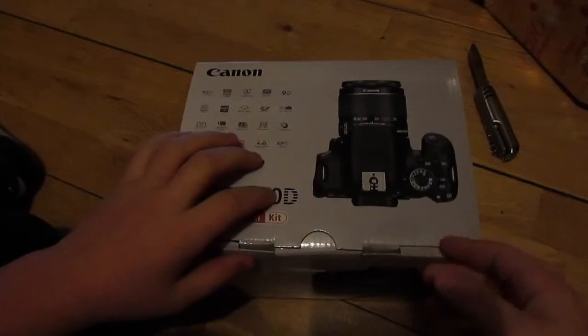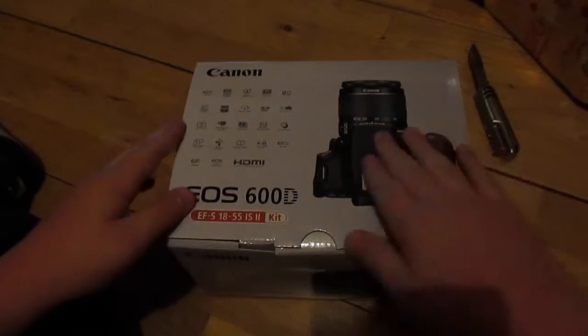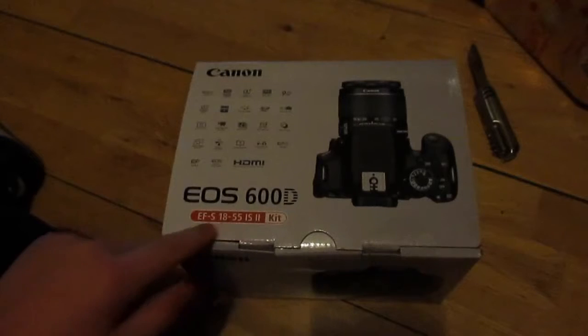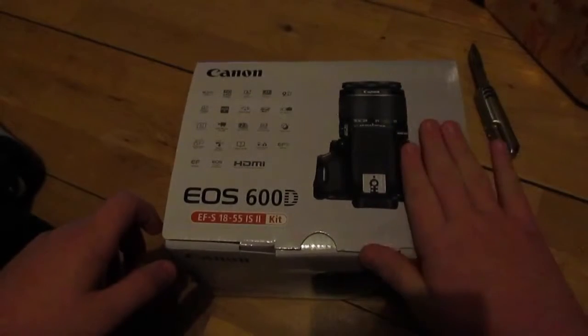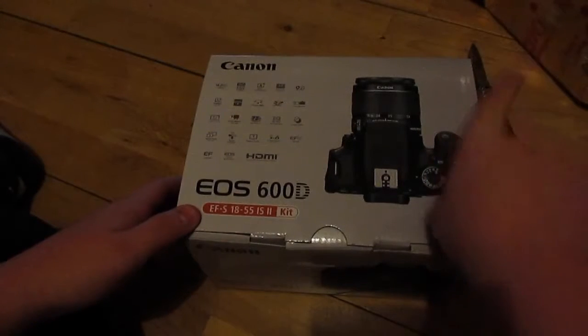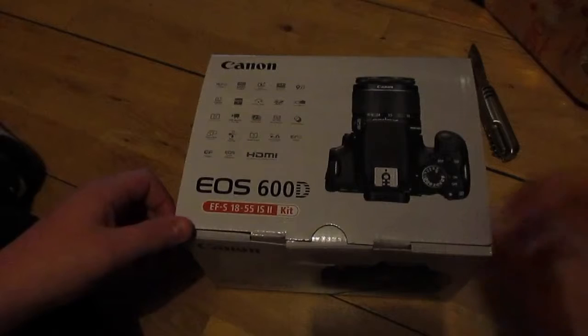Guys, what is up — Killian Dolan here, 3 o'clock in the morning here in Ireland. Look what I got for Christmas: the Canon EOS 600D with 18-55mm IS-2 lens — it's an EF lens. Pretty amazing. I'm so excited for this guys, I'm so thankful for it too. Over there I have a case for it that I may or may not unbox in this video, but let's get into it.